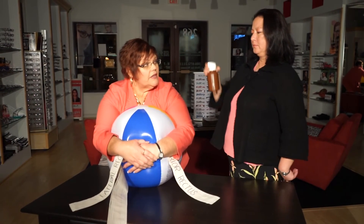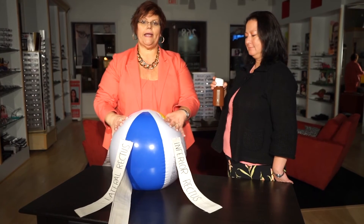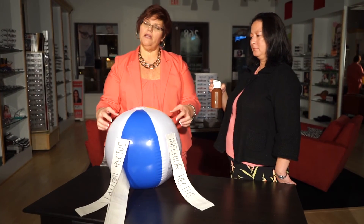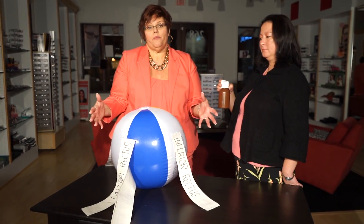How much weight would you say that took? An 8 on a scale of 0 to 10. So you can see that if the pressure is very high inside the eye, it requires a lot more weight to flatten the cornea 3.06 millimeters. But if the eye has a very low pressure, it won't require much weight at all. That's the Imbert-Fick Principle.